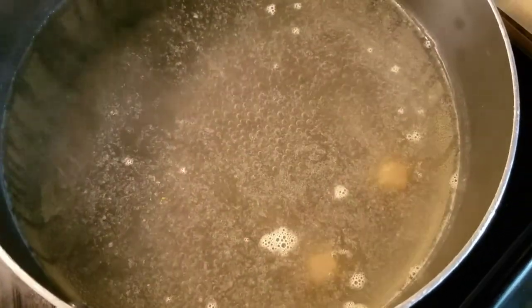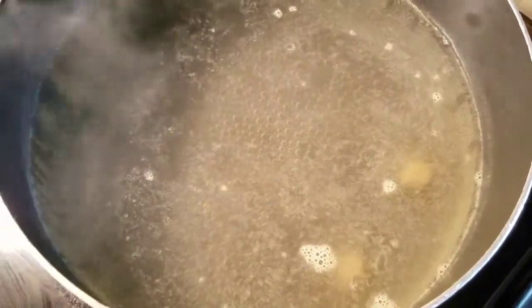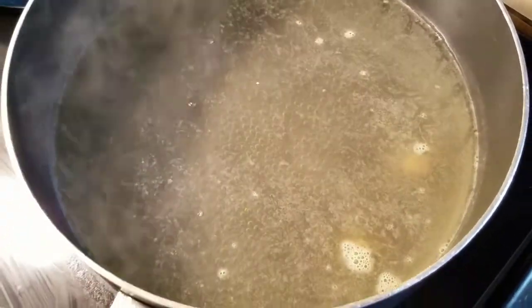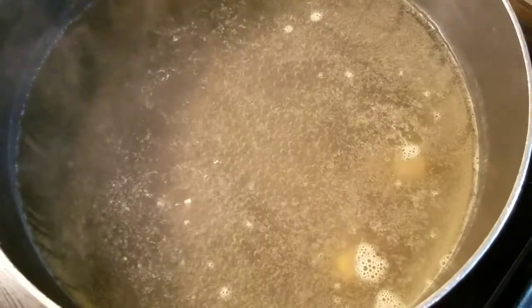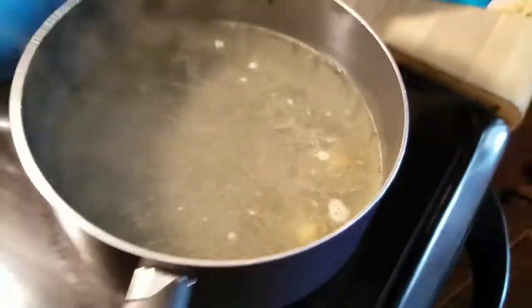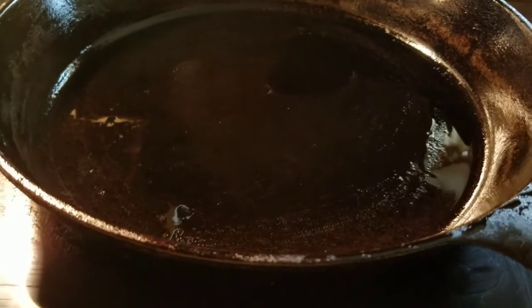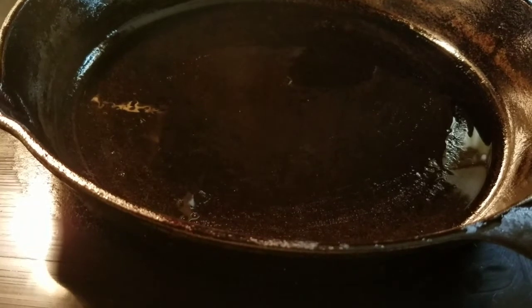Over here in my pot for my spaghetti noodles, all I did was add two chicken bouillon cubes. I'll add a little bit of vegetable oil to that water as well, and that will be all — no salt, because there's plenty of salt in the chicken bouillon cubes. So that's about to boil.